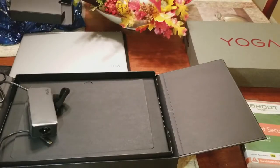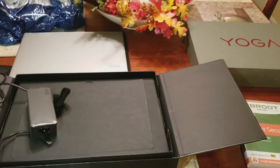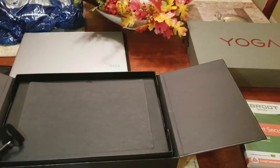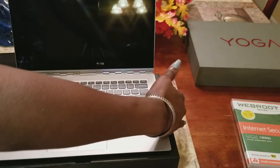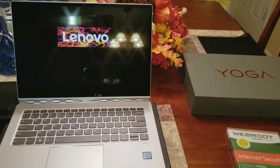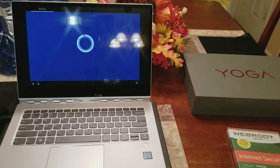I got this computer from Best Buy, as you can tell from the bag. I have a desktop that I use in my office, but sometimes when I'm upstairs and I still feel like doing a little work but don't want to sit in my office, I needed something to help with that. Let's go ahead and crank her up. I'm just going to take the time to set it up now — you don't want to see all that part.